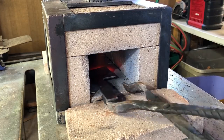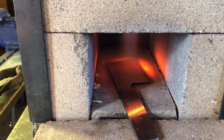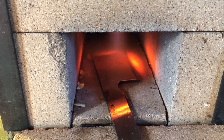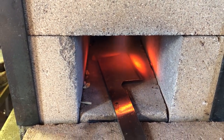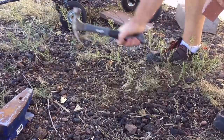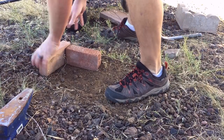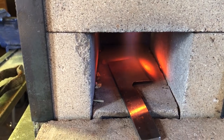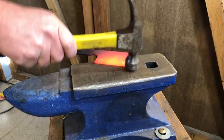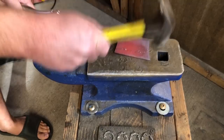It is not absolutely necessary to use a forge when making a knife like this — not even for the heat treat. I'll show you a way to do that toward the end. But if you are interested in building your own forge, there are several ways to do it, and one of them you can actually do in your backyard in about an hour. I have a video on that and will post a link. It's actually much easier than you might think.